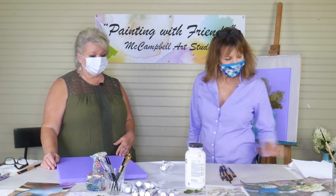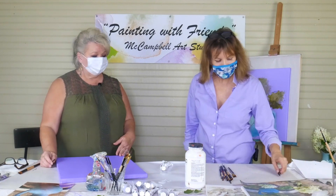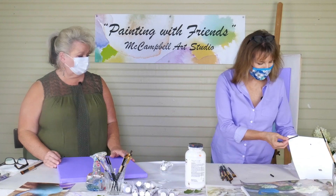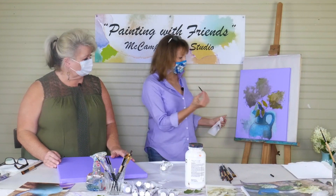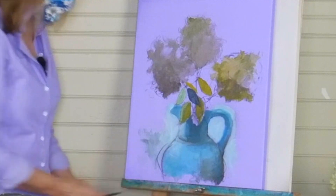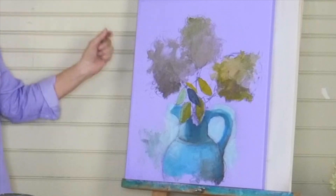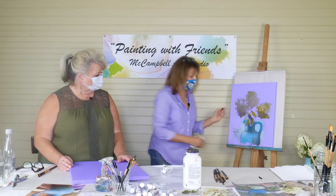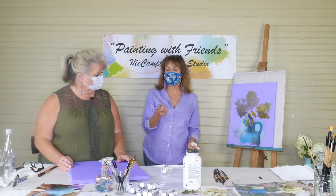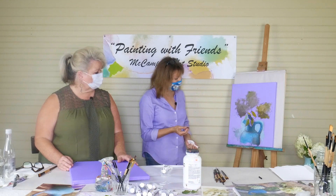We each have some vine charcoal here. It's very soft. If you haven't used vine charcoal, I just love it for drawing in things because you can redraw, make marks, and then a paper towel — boop — it's gone. You can really work with it. Don't worry about the charcoal mixing in with your paints either, because it just makes a nice little gray. It doesn't hurt anything.